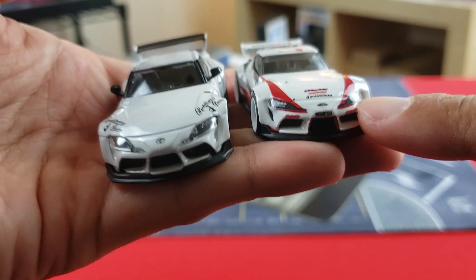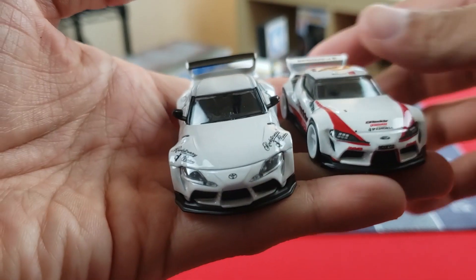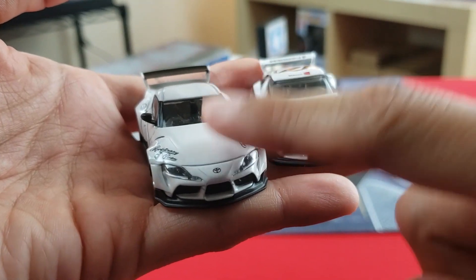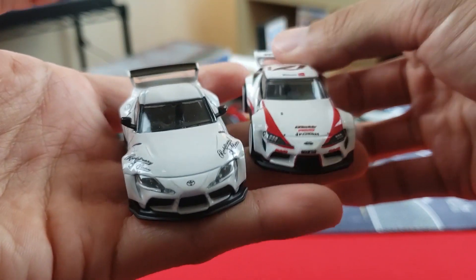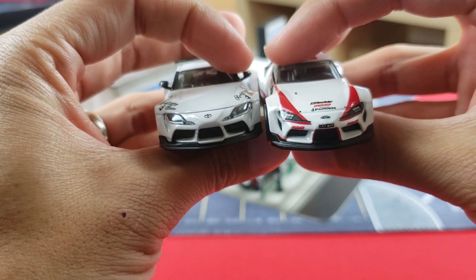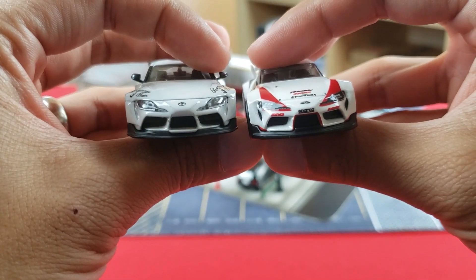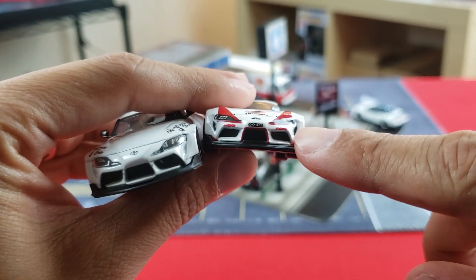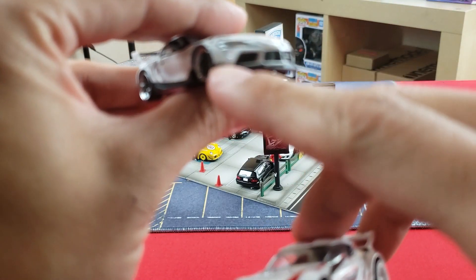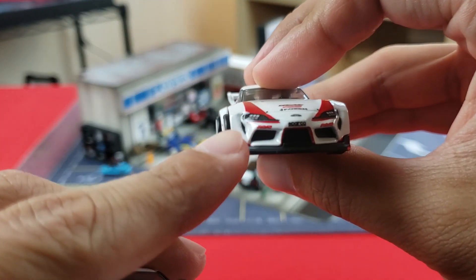You'll immediately notice that Hot Wheels uses decals for headlights, whereas Ignition Model uses actual plastic inserts — giving it that extra sense of realism. With collector-grade die cast and resin models, you always get inserts rather than stickers. The Toyota logo is noticeable on both front bumpers, and you can see front venting detail on the Hot Wheels that's painted over white on the Ignition Model.